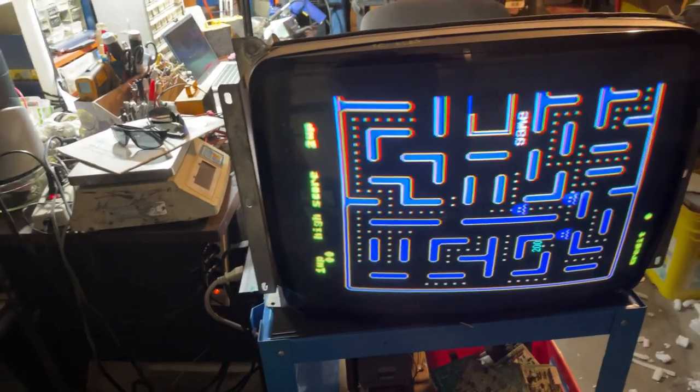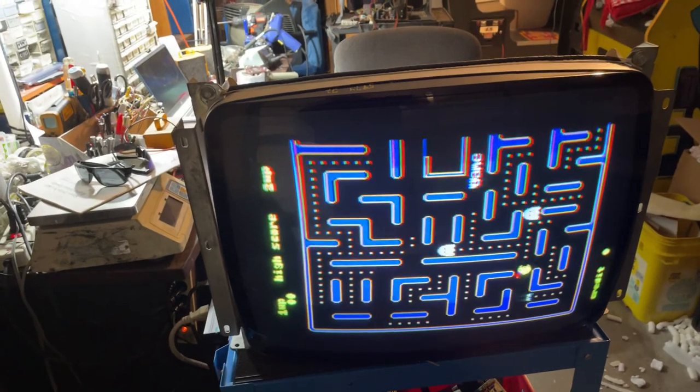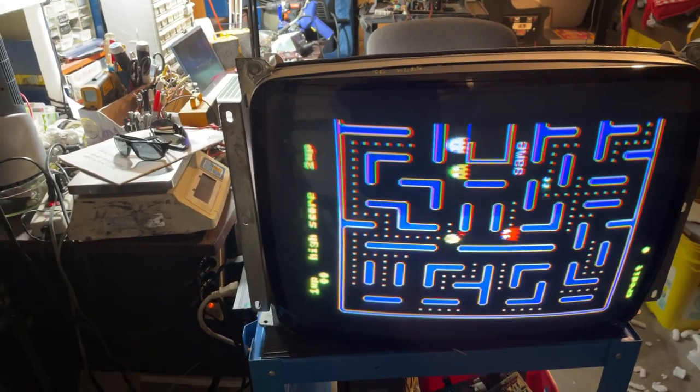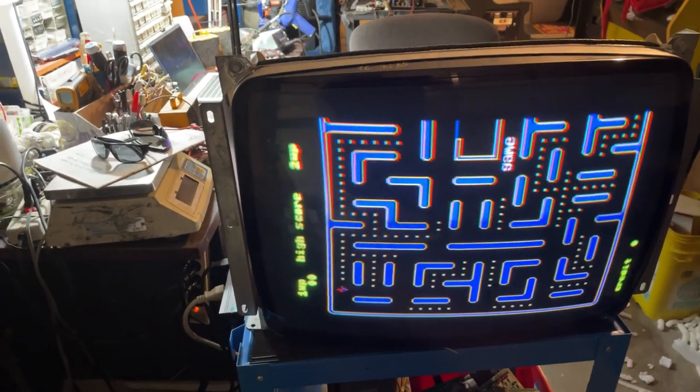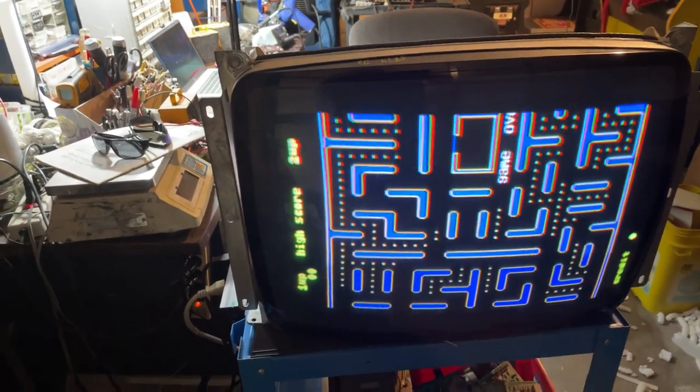It already had a cap kit. I cleaned up the cap kit a little bit. I serviced the neckboard and all the pots. I replaced a 7-watt 10K resistor with a 10K because the 7-watt was wide open, blown open, which is pretty common too.